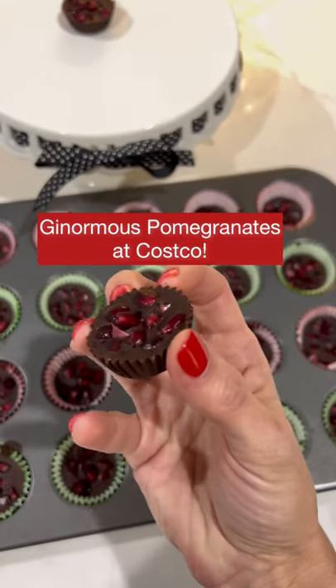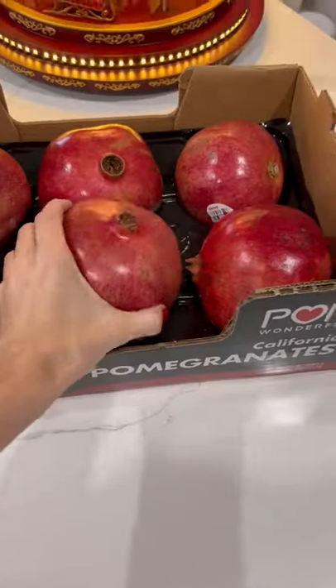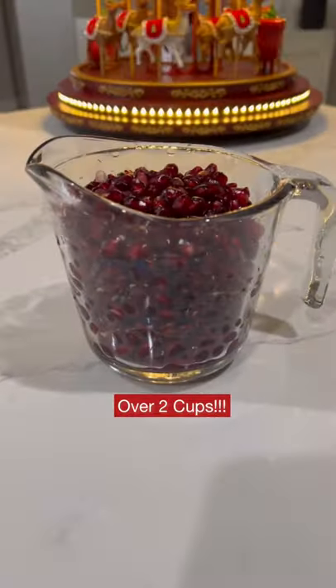Costco has the biggest pomegranates I've ever seen, and the box of six was around $17 at my warehouse, although that price may vary a bit by region. After cutting into just one, I got over two cups of seeds.